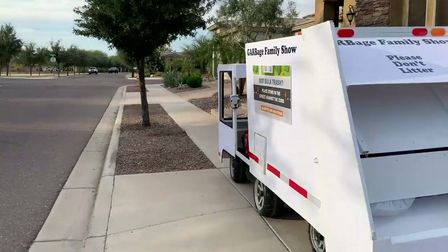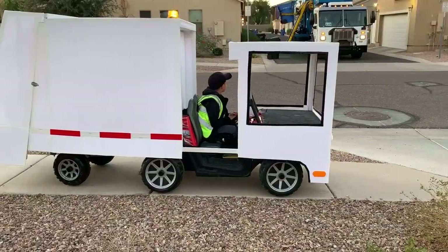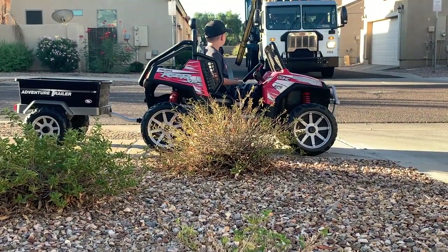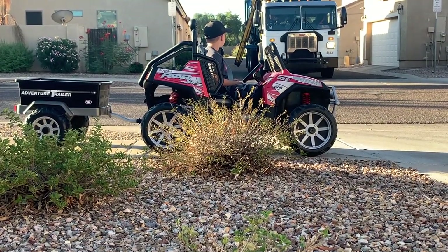Thanks for watching The Garbage Family Show. This is a video on how to make your own garbage truck that really works, powered by a Peg Perego 24-volt ride-along toy.